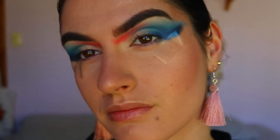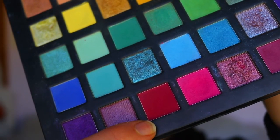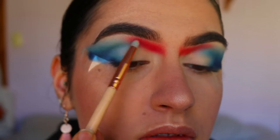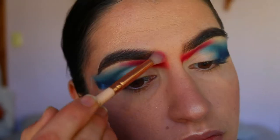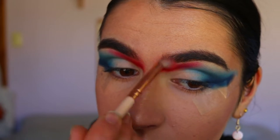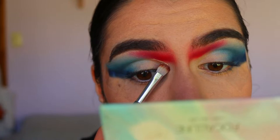Next I'm taking a beautiful crimson red shade and going in on the same petite crease brush to deepen up the red. Then I take a beautiful burgundy red shade on a pencil brush from Zoeva to deepen that red tone area, buffing it toward the brow bone — not on it, but just toward it. I go back and forth with those shadows to blend them out so there are no harsh lines, bringing it through to the head of the brow, keeping it in that socket area along the nose.